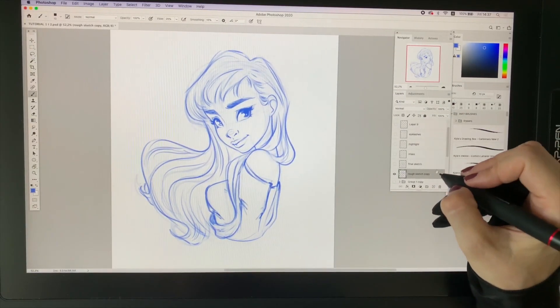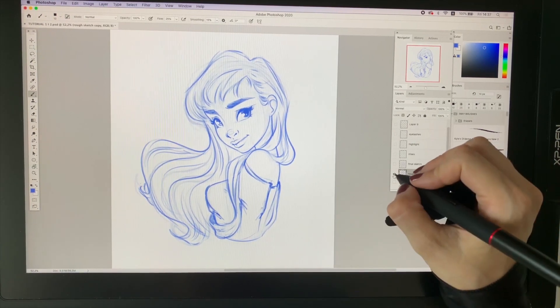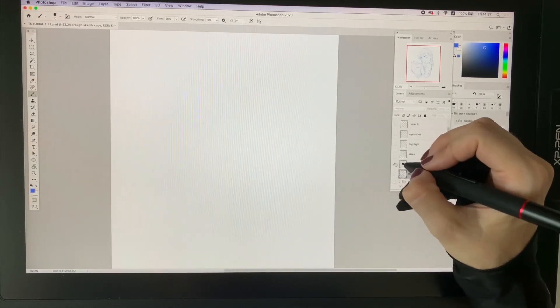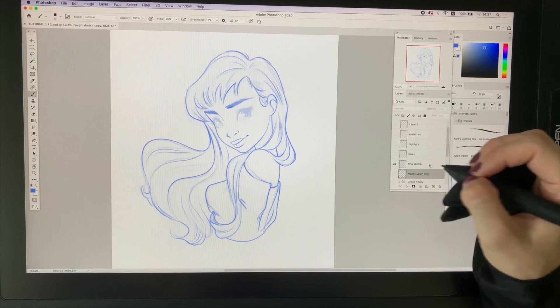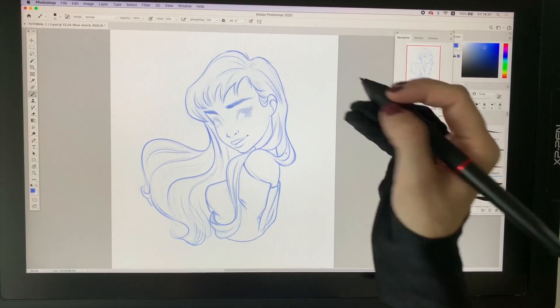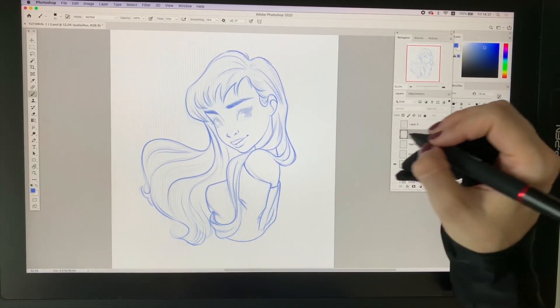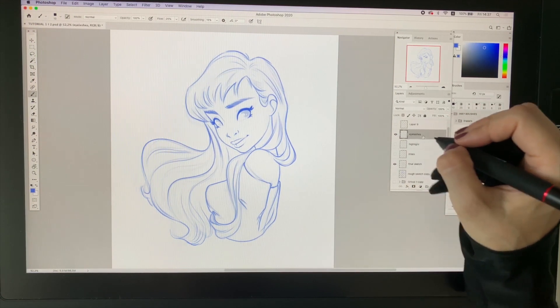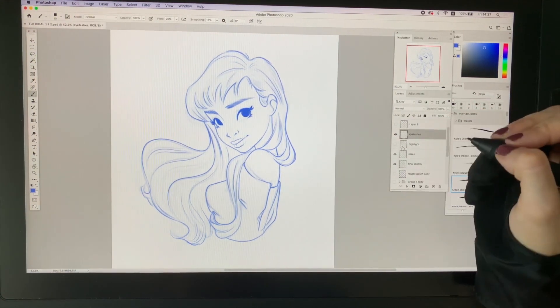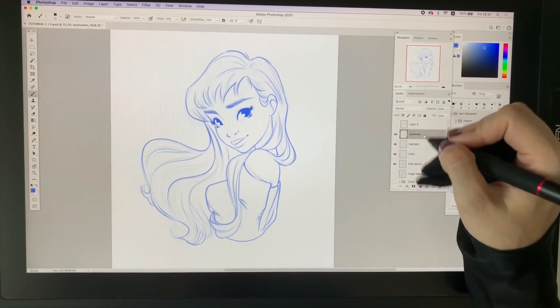This is what I did last time, and from there I always refine the sketch a bit. This is the final sketch, which is cleaned up. I like to put eyelashes on a separate layer, and also the irises on a separate layer. Here is also the highlight on a separate layer.